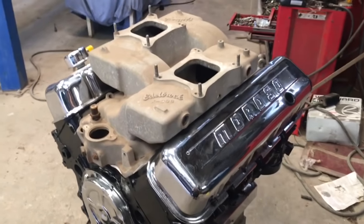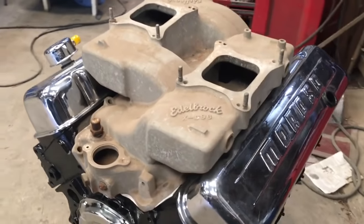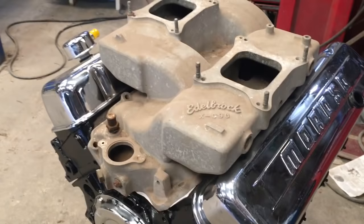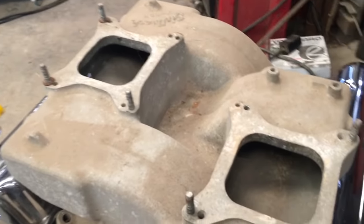Hey guys, Tommy from Gaster Nation here. I just wanted to take a minute. I'm working on a project today and kind of wanted to show you guys what, in my opinion, the quickest and easiest way to restore a cast aluminum intake manifold is.